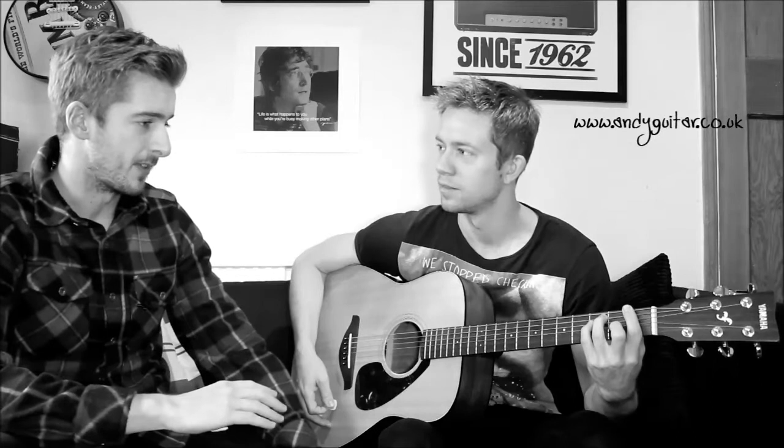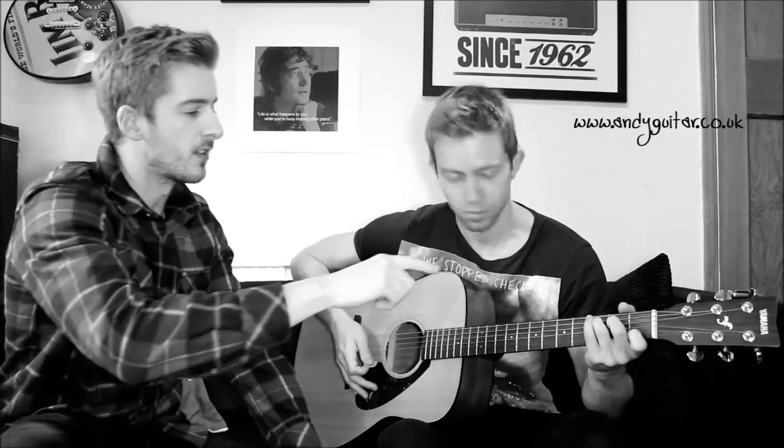So we're going to teach people an F barre chord — the proper one with your first finger, first of all. So play that for me now. Mate, you're the guy for the job. And then we're going to teach people the really, really easy way to play an F chord. You play a C chord, but then move your second and third finger down one string. So if you just play from that F there, that is called an F major 7.